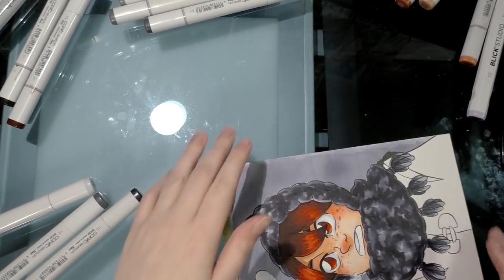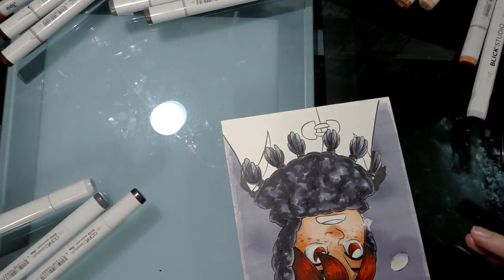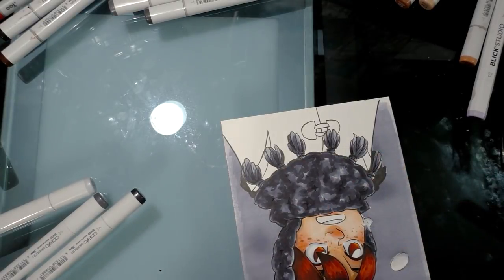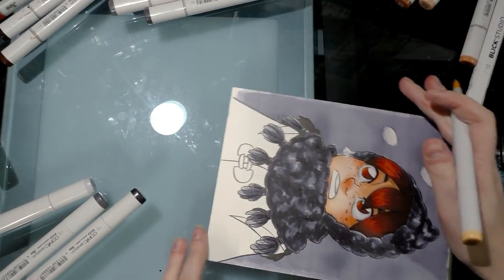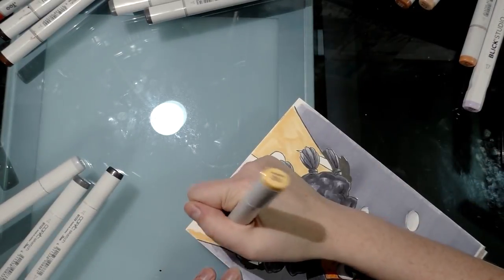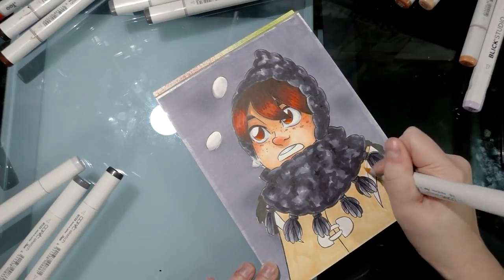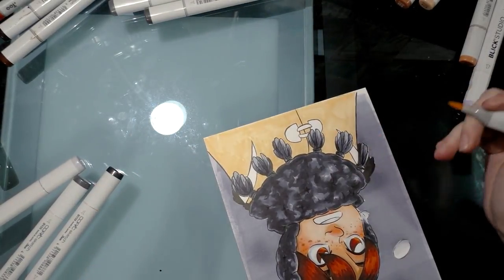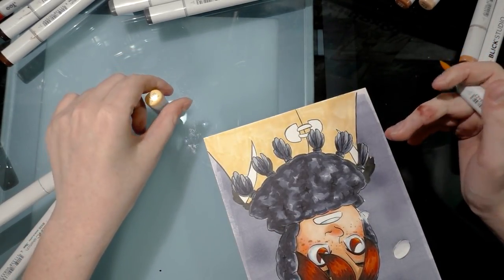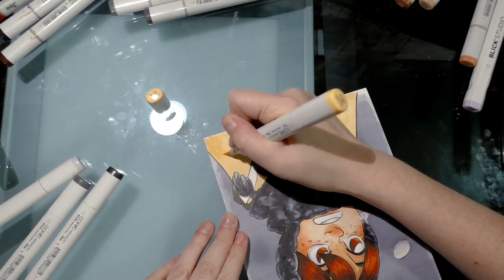Now I'm rendering the jacket. I've decided on a palette of yellows starting with Y32, and I'm just going to fill in the whole jacket. If you want to condense this into one step, you just need to move a lot slower than I do, making careful little circles to saturate your color.